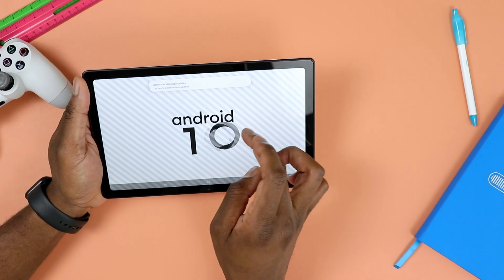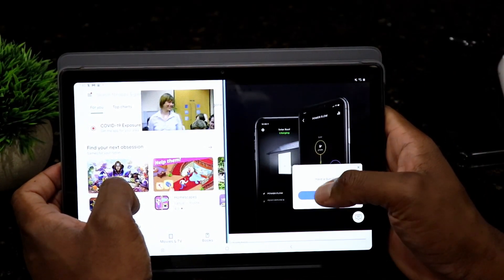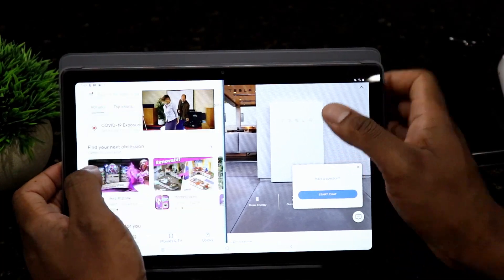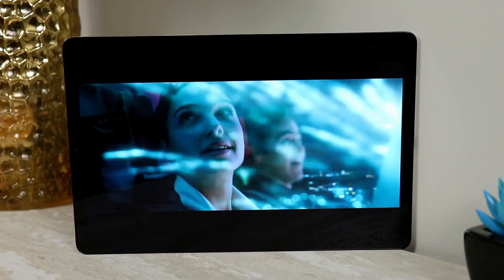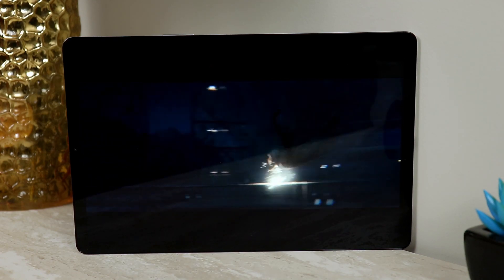Of course, anytime you consider buying either one of these two, you have to consider that this guy is a newer tablet, so it's going to be supported longer compared to what the Galaxy Tab A7 has to offer in terms of support. Anyway, those were just a few things I wanted to highlight in terms of updates on what it's been like using the Galaxy Tab A8 while overseas. If you have any questions or things you'd like me to test or comment on, please let me know in the comment section. I'll catch you there, and in the next video — as always, stay safe out there.